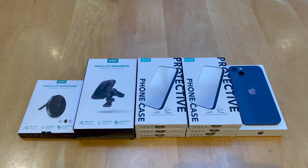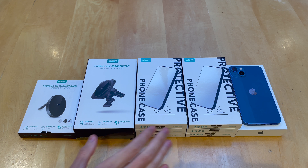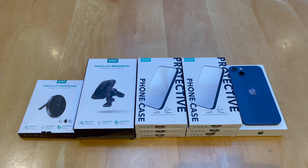Hey guys, Jack here. Welcome back to the channel. Hope you're doing well. You can see here we've got a bunch of accessories for the new iPhone 13, kindly sent out by ESR to take a look at, ranging from chargers for the home and in the car, along with six different cases. So if you need to get some protection for your iPhone 13, you can check out these and see how they look on the phone. There will be links in the description down below — they are affiliate links to all these products, so if you want to use them and help out the channel, that's much appreciated.